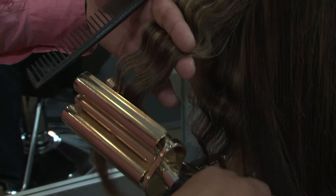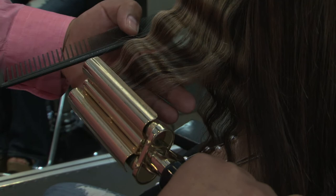I love using the triple barrel curling iron. Once again, we're going to place it right into the old existing wave, clamp it down, and we're going to count to seven.